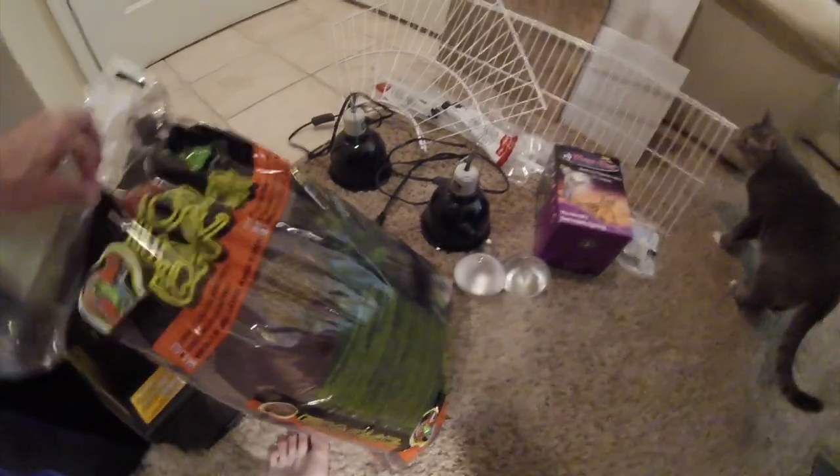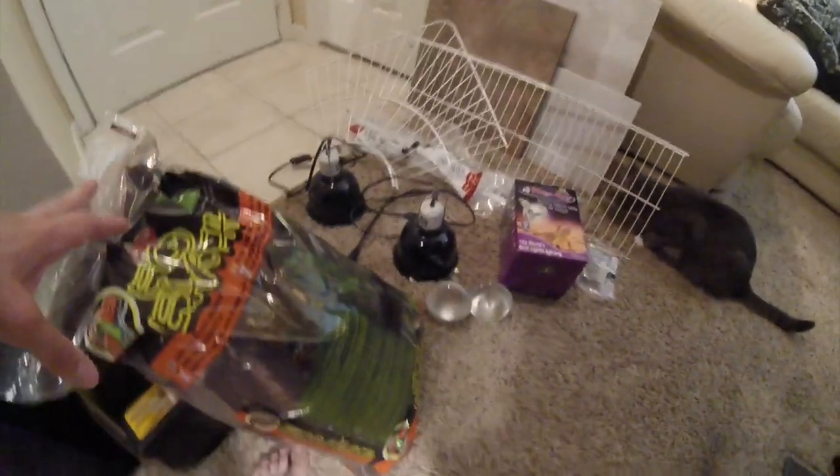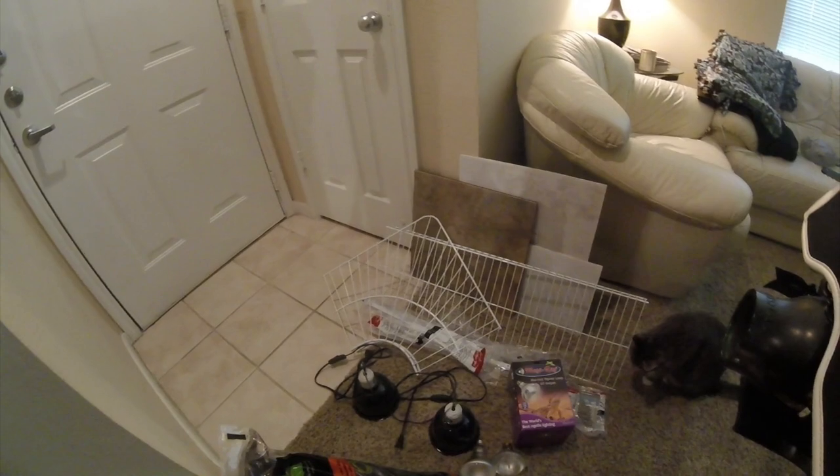Dirt — you don't necessarily have to have eco-earth or special reptile dirt. But for now, since it's a hatchling, I want to get the best start possible. I've had some good and bad luck with topsoil from Home Depot or whatever. Sometimes it can have a lot of trash in it — I've had really good batches and really bad batches. So for now, just to get my little baby started, I'm going to use actual reptile bedding.